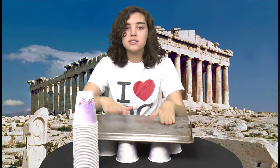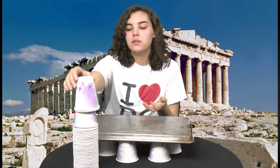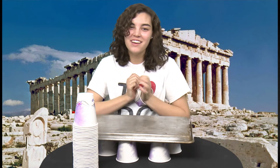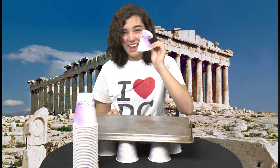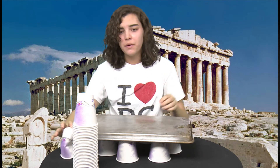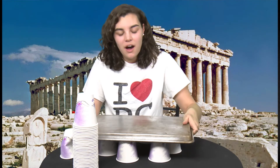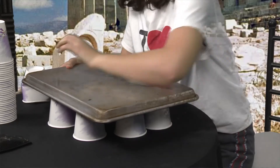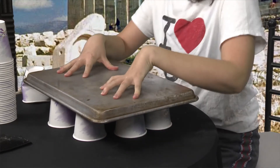When you do this it makes it a lot stronger. If I take one paper cup and push really hard, it can't handle the weight or the pressure. But when you have all of them together and this flat surface over the top, it helps support the pressure and the weight not just on one cup but on all of them.